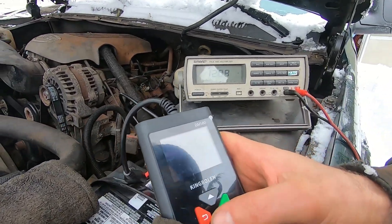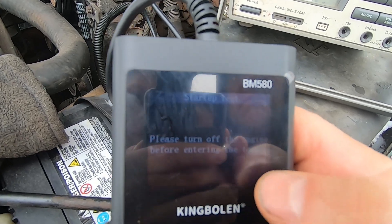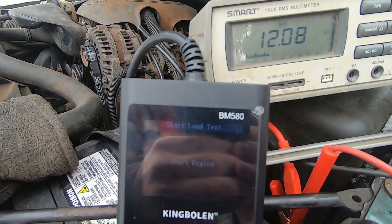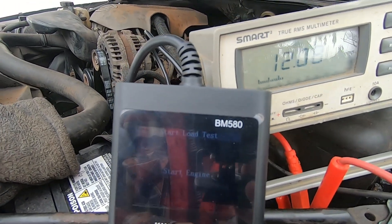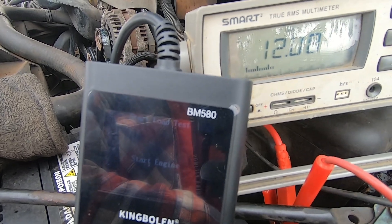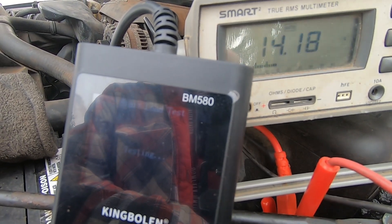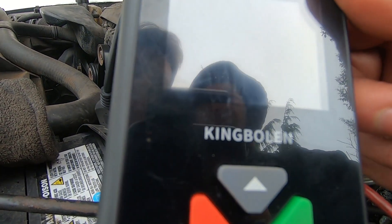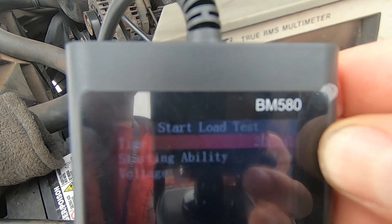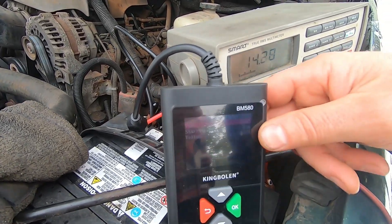Let's go into the startup test — this is pretty neat. Your battery should never really go below 10 volts under load. It says turn the engine off before entering the test, then start the engine. It took two seconds to start and the voltage is considered low — the lowest voltage measured was 9.45 volts during cranking, which is too low. If it was minus 20 out, I guarantee that would be even lower.